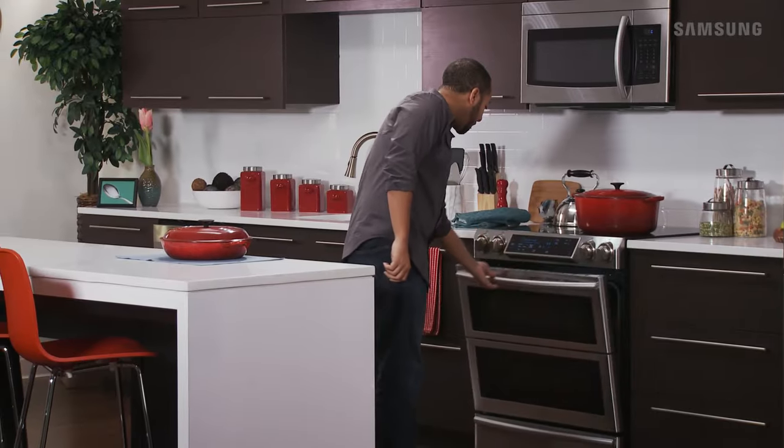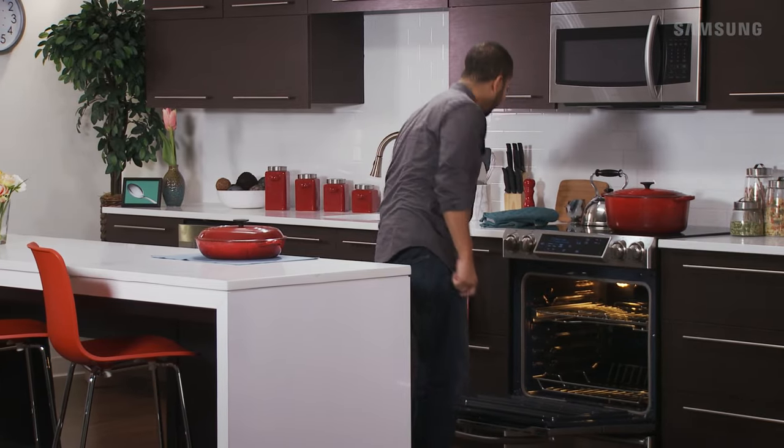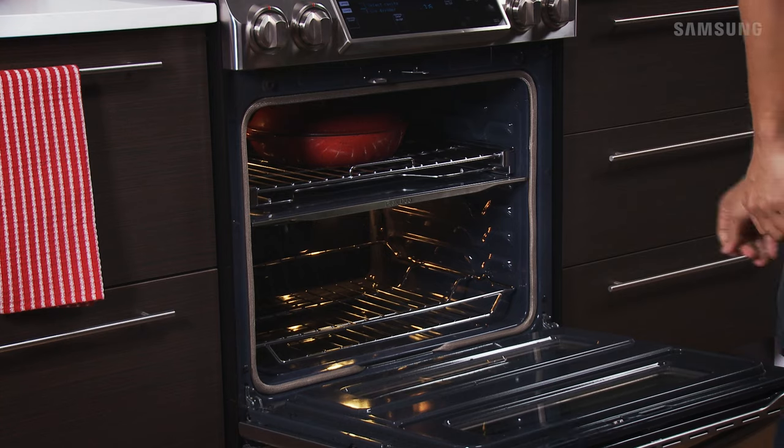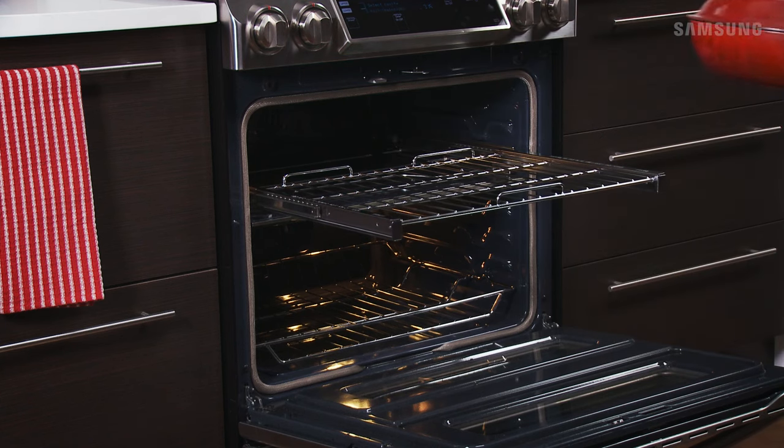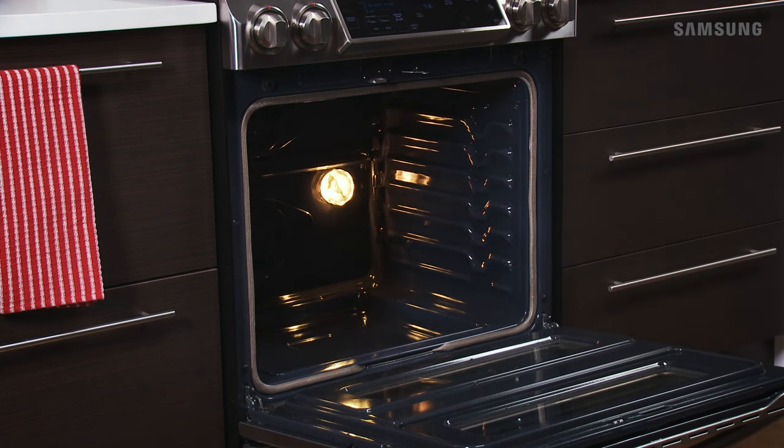The Steam Clean feature helps to keep your Samsung electric range looking new and performing at its best. Before you perform the steam cleaning cycle, remove any cookware from the oven, all racks, and the Flex Duo Smart Divider.